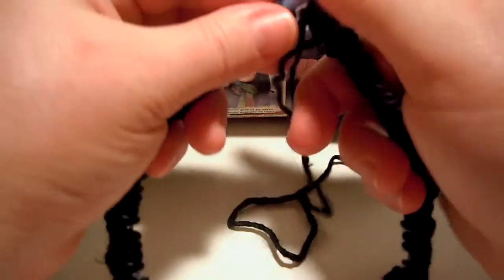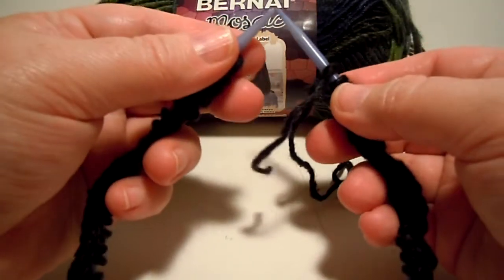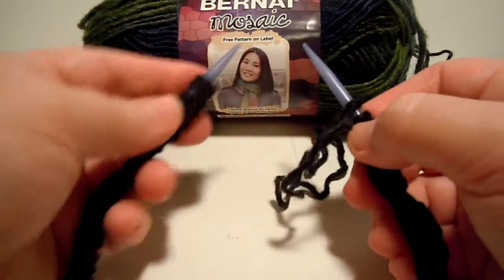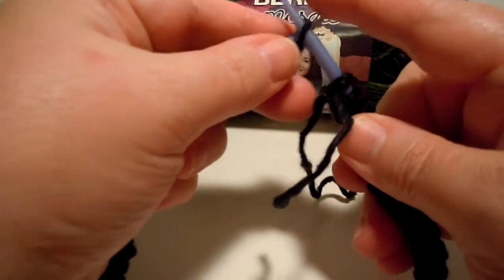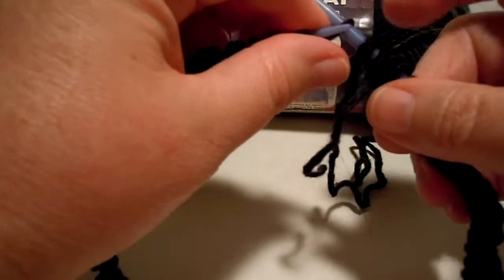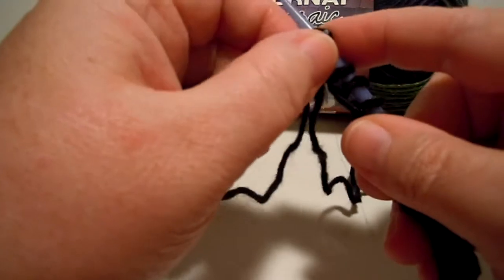Now I'm ready to join in the round. I get the needle with the yarn from the ball in my right hand and the other needle in my left hand. I get what was the last stitch and bring it over to the right needle, then get what was the last stitch on the right needle and carry it across to the left needle.